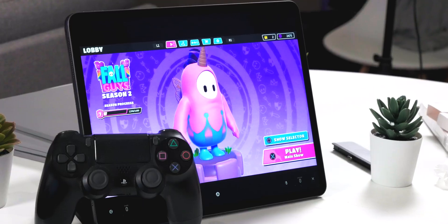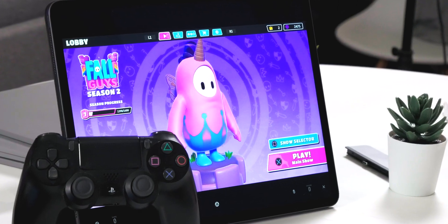Next up is something a bit more lighthearted and fun, and that is the DualShock 4 controller by Sony, or the Xbox One controller — essentially any game controller. But I have this one, so I'm going to go with this.